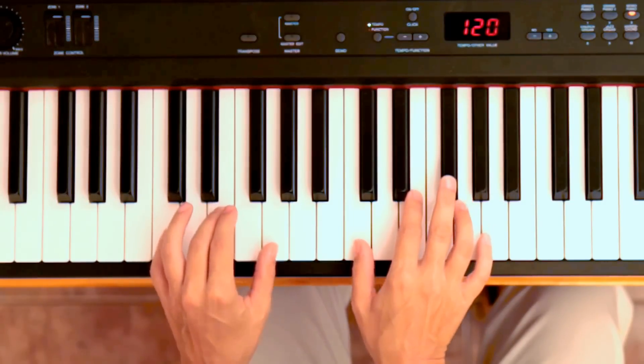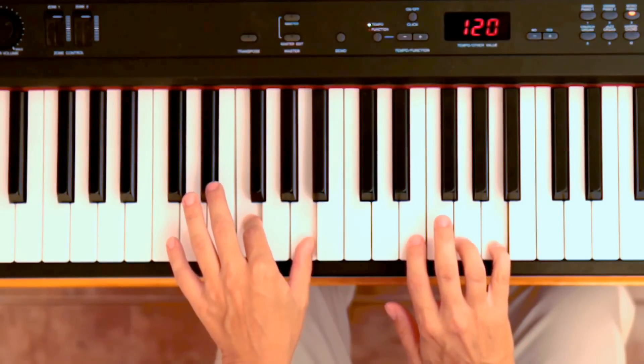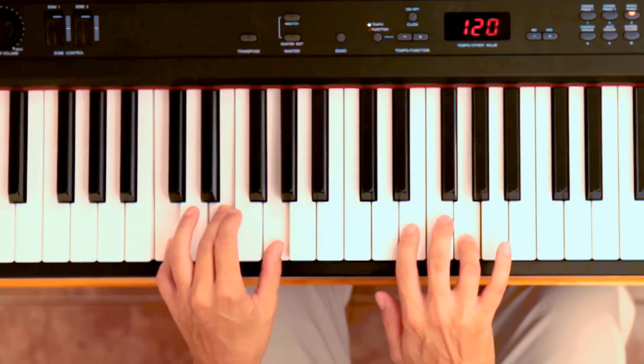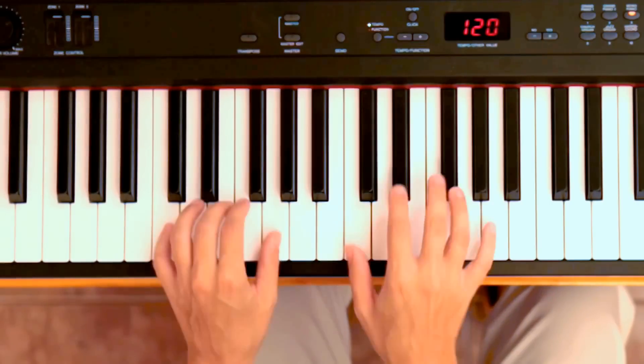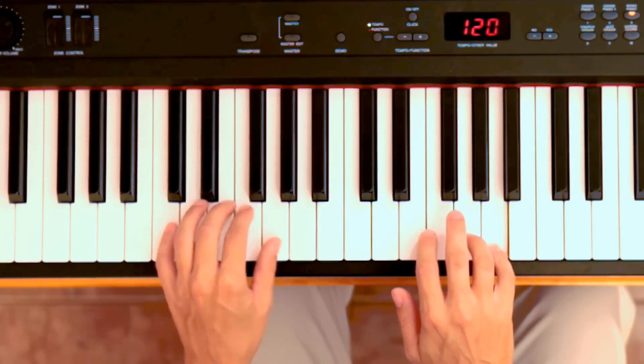Let me show you with both hands. Twinkle, twinkle — and now we change — little star. And back to C. Twinkle, twinkle, twinkle, twinkle, twinkle.